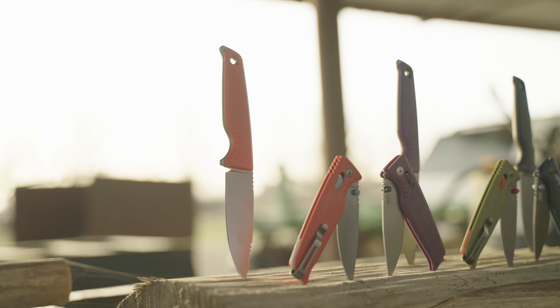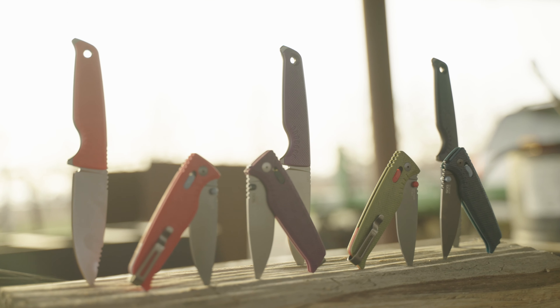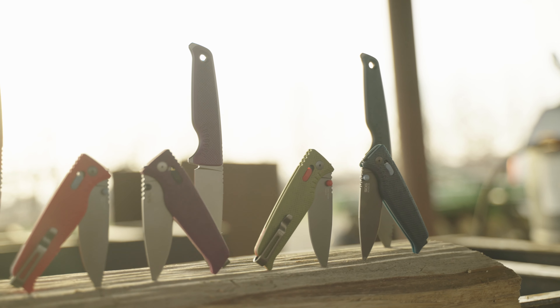Whether you go with the fixed blade Altair FX or the folder Altair XR, these blades will deliver when it counts the most.